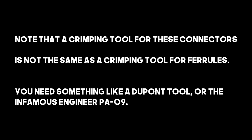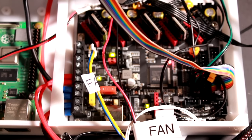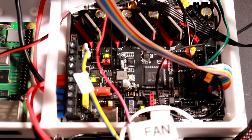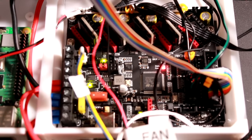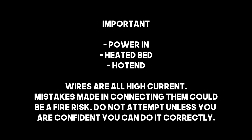This is a really good time to mention that if you don't know what you're doing, the high-current wires — especially of the bed, hotend, and the input — are potentially dangerous. Don't do it if you aren't at least confident that you can do it safely. It's not a particularly difficult job, but you need to make sure everything is tightened up and in properly.